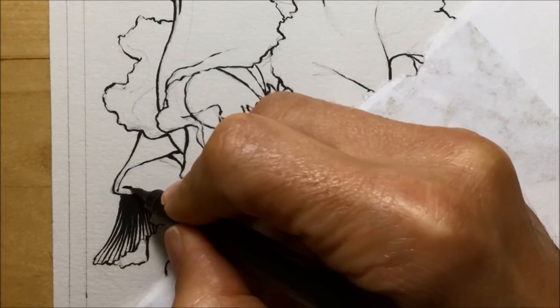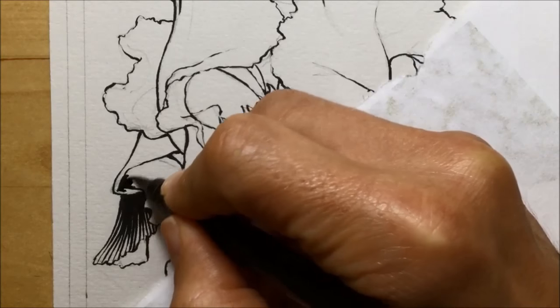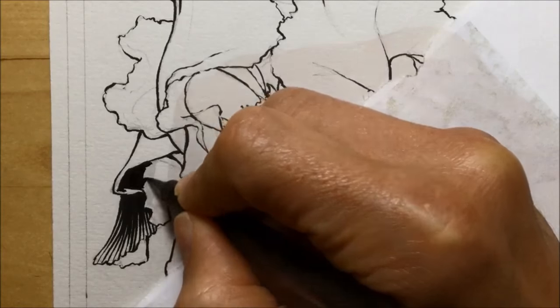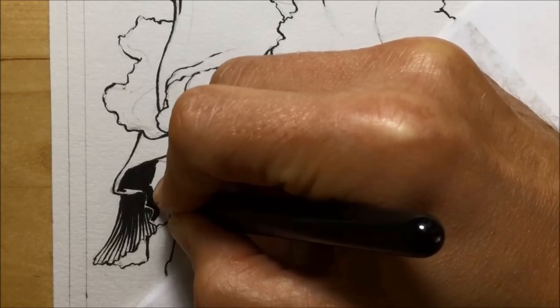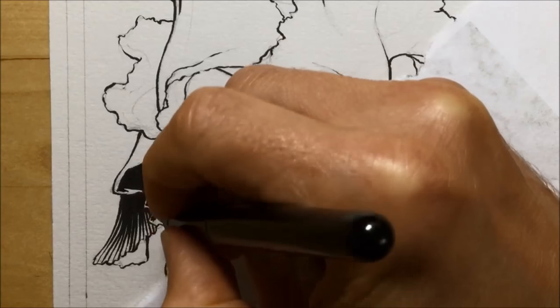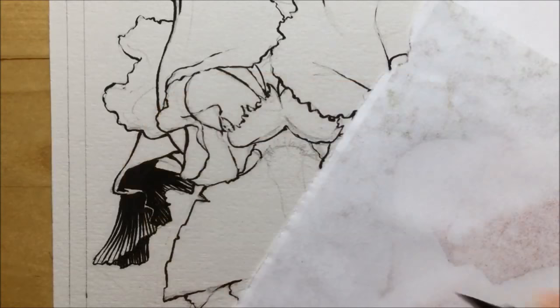This part here is where the petal folds over, so the bit underneath it is in quite a lot of shadow. I can do a pretty much solid fill of black for a large section of this, and the brush pen is terrific for doing that. Then I'm going to put in some more hatched lines to suggest it's just a bit lighter on the edge of this petal — it's not solid black dark.